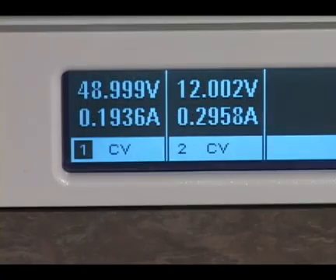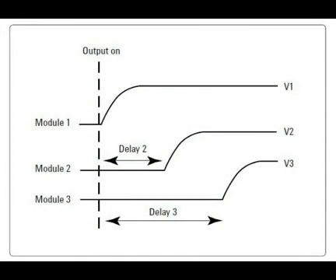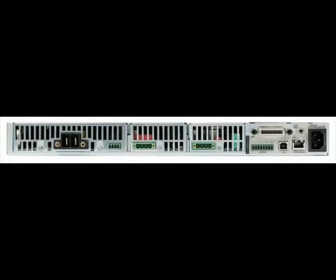They can operate in constant voltage mode or constant current mode. All three mainframes share the ability to sequence the turn on time of each supply, an important feature for applications where power supply sequencing is critical. You can also control the output slew rate. When modules are used in parallel, the mainframe manages all the details so that the paralleled modules act as one.